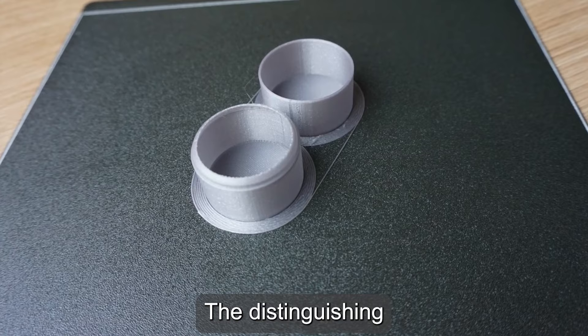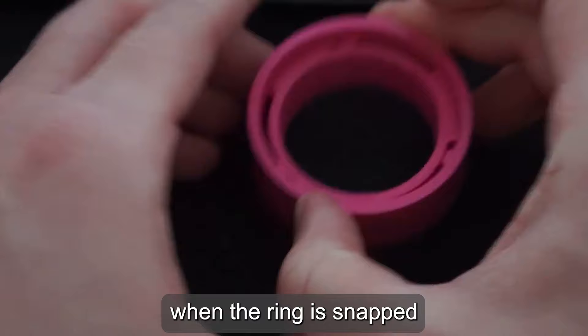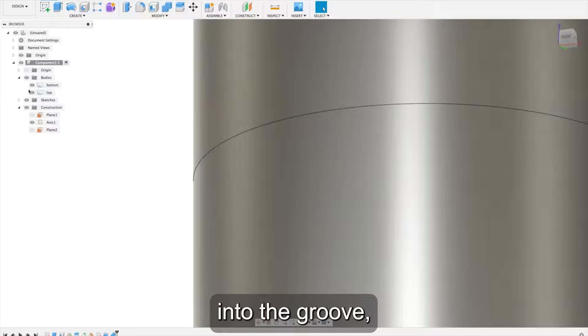Finally, annular snap joints. They are the best options for circular or elliptic parts like container lids and pen caps. The distinguishing feature of these joints is the circular ring or collar with one or more protrusions, designed to engage with a corresponding groove on another component. When the ring is snapped onto the other component, the protrusions flex inward and then snap into the groove, creating a secure and reliable connection.